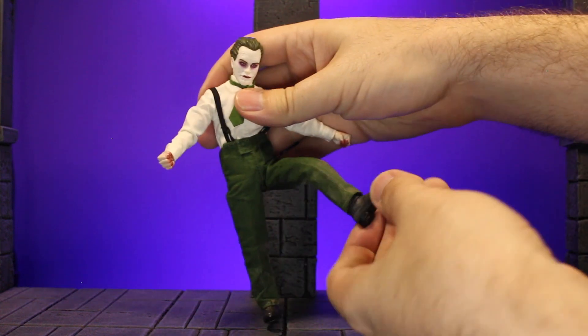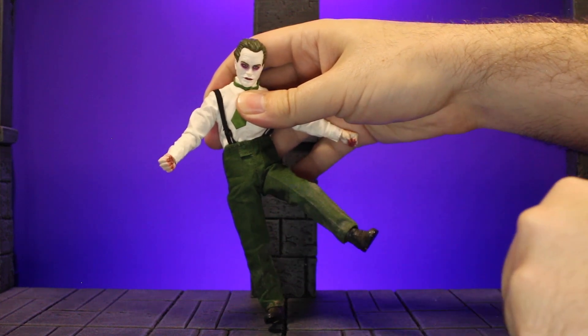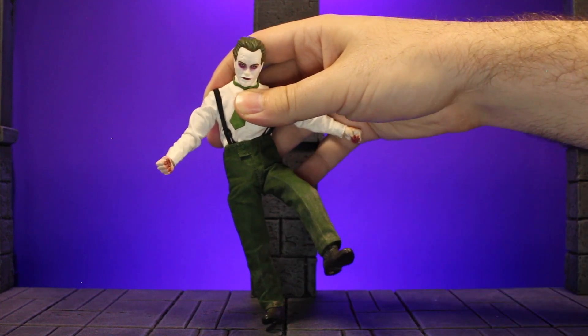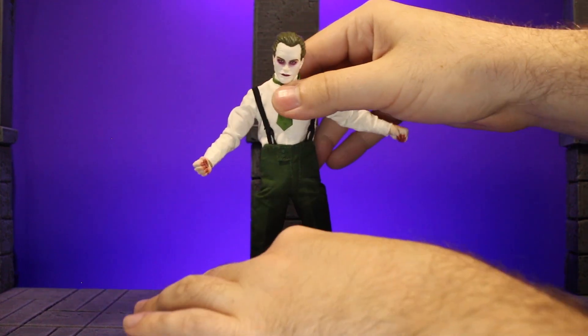The ankle pivot goes forward and back — mostly minimalist just because of the type of shoes he has. It does twist side to side, and you can get a little bit of pivot, but nothing crazy. Again, it's mostly more of a hindrance because of the types of shoes he has on than anything else.